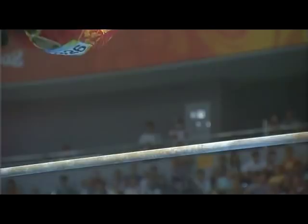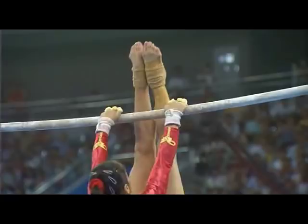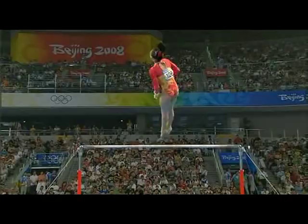This is the front somersault again. You can just see as she catches, she loses her leg form, bends her elbows a little bit. Has to work quite hard. Good straight arms, head fixed well between the arms. This is the big move — the double straight somersault with a full twist in it.